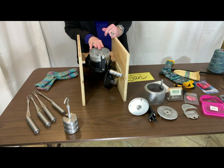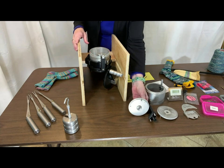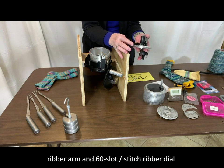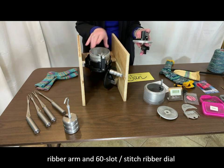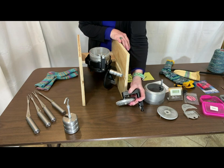Along with the circular cylinder, you also want your ribber assembly. This is the ribber arm and also the ribber dial that comes in a corresponding number of stitches. So this is a 60 needle cylinder and a 60 slot ribber dial — those go together when you're doing a ribbed cuff on your sock.